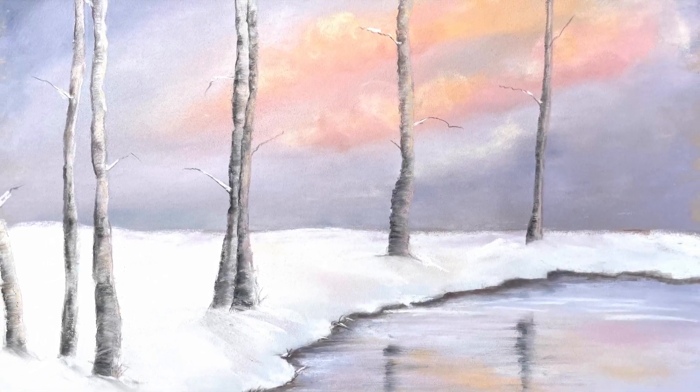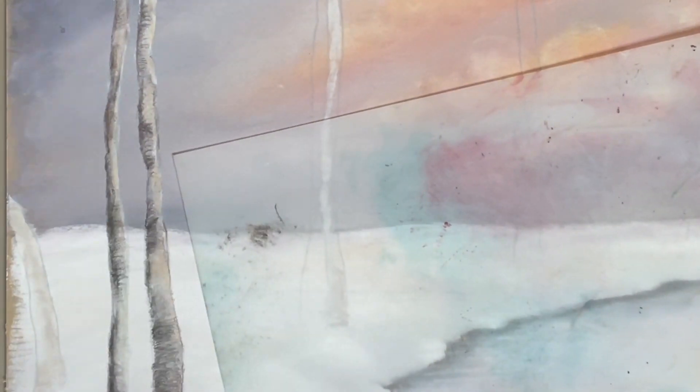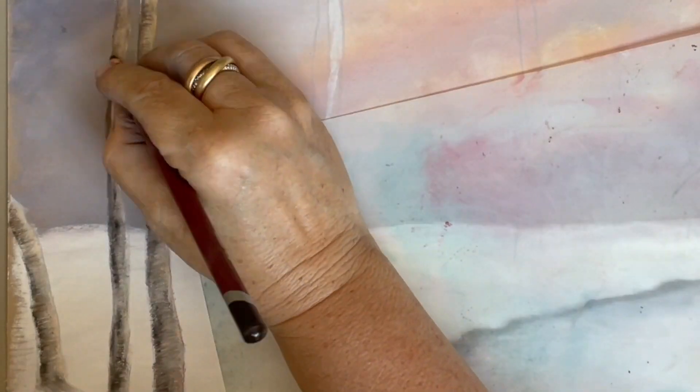In this tutorial I will demonstrate from start to finish how I built up this winter reflection scene. I'm using Unison soft pastels and will detail each shade used in the color chart included, as well as adding in a few basic tones with pastel pencils.